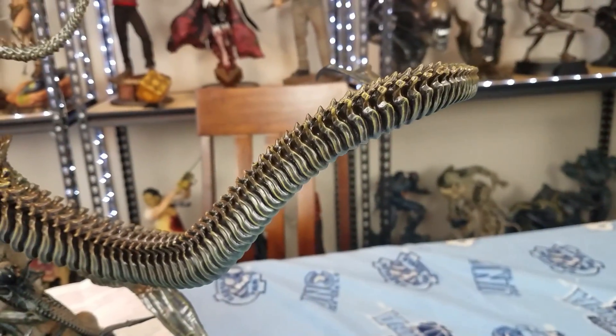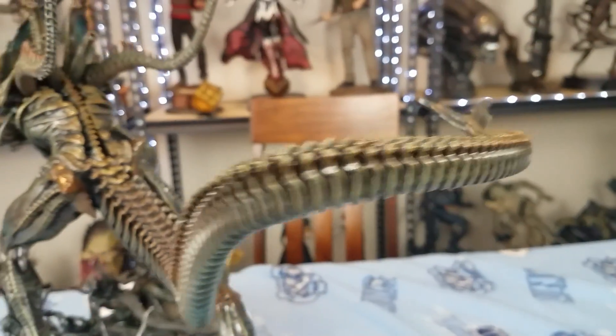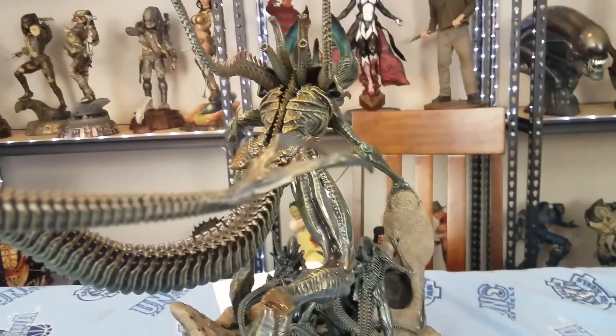I love the tail on this one. This tail is actually a little different from the queen's.